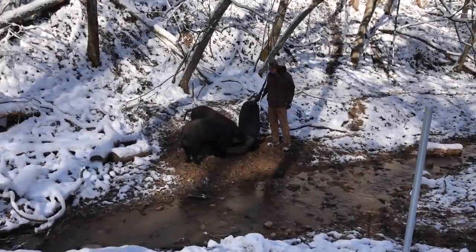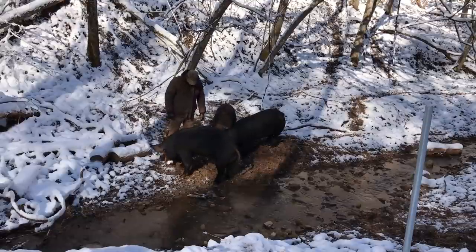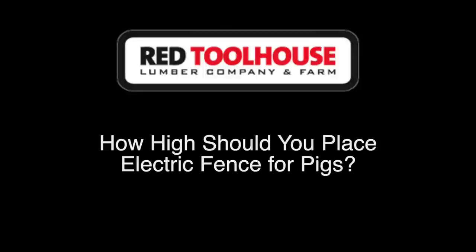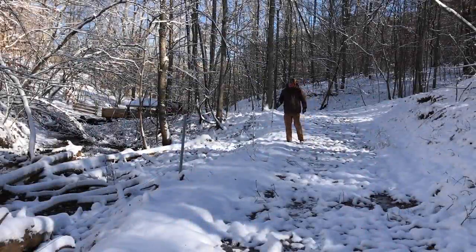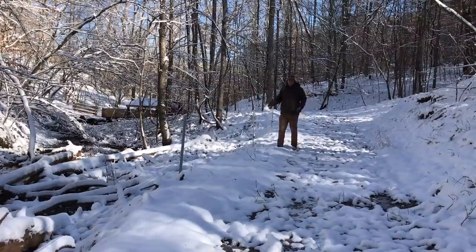So when laying out your pasture for your pigs, there's some key considerations. A question I run into from time to time is how high should your electric fence be for your pastured pigs? That's really a simple question to answer — it should be high enough not to let your pigs out.